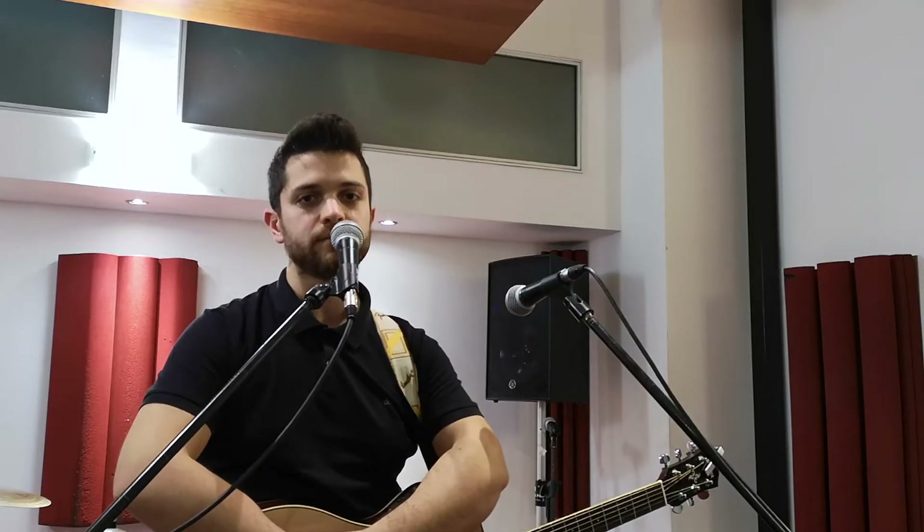Hello and welcome back once again to my YouTube channel. My name is Giuseppe and my channel is all about live looping, loop covers and music. This time, upon Wallace's request, I will guide you through the build-up of Someone You Loved by Lewis Capaldi.